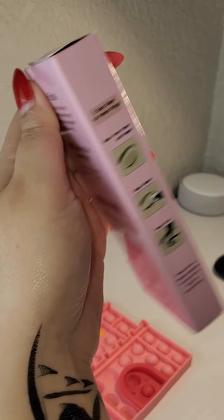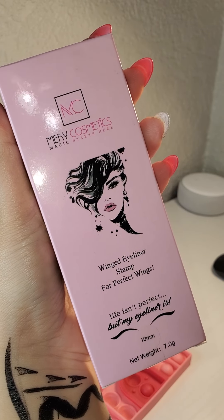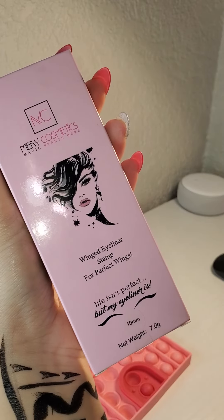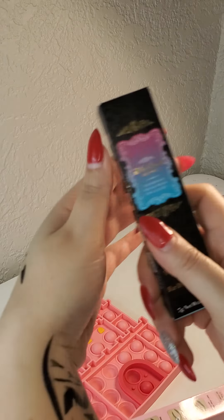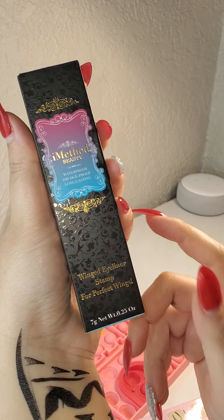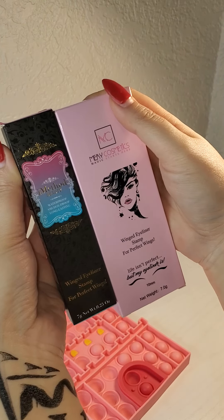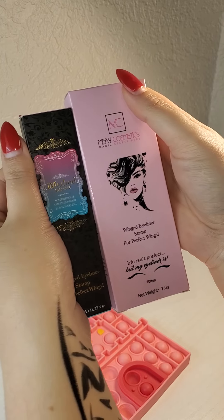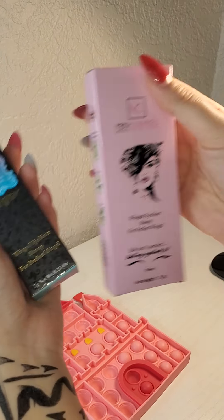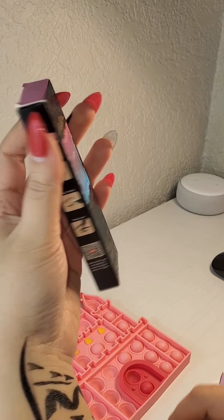I got another one from Amazon and it is not freaking waterproof. I tried it — it's not waterproof and it doesn't come with an eraser at all.